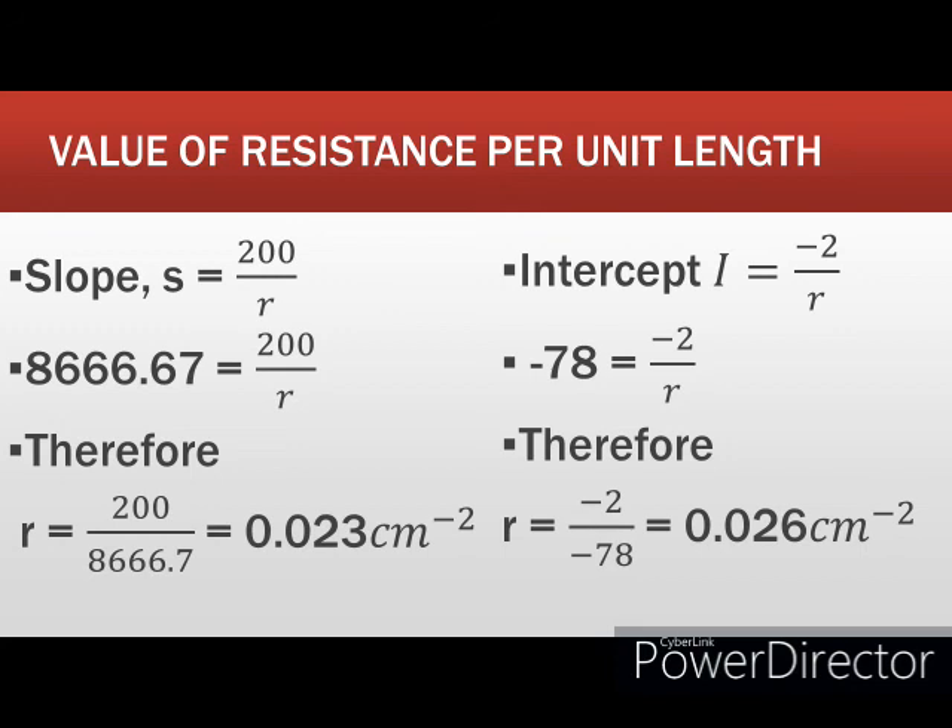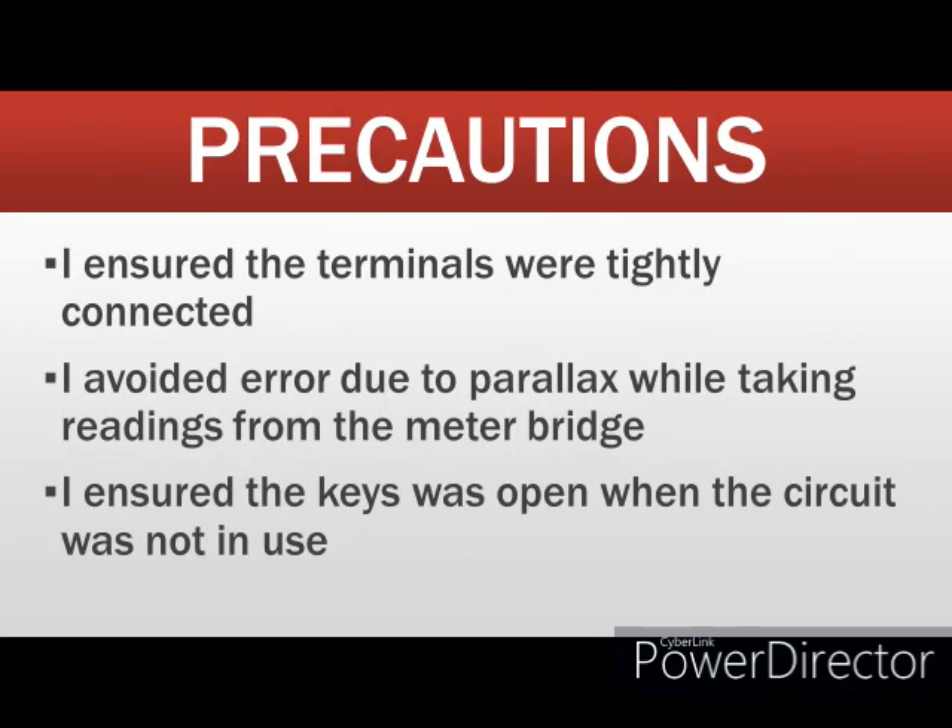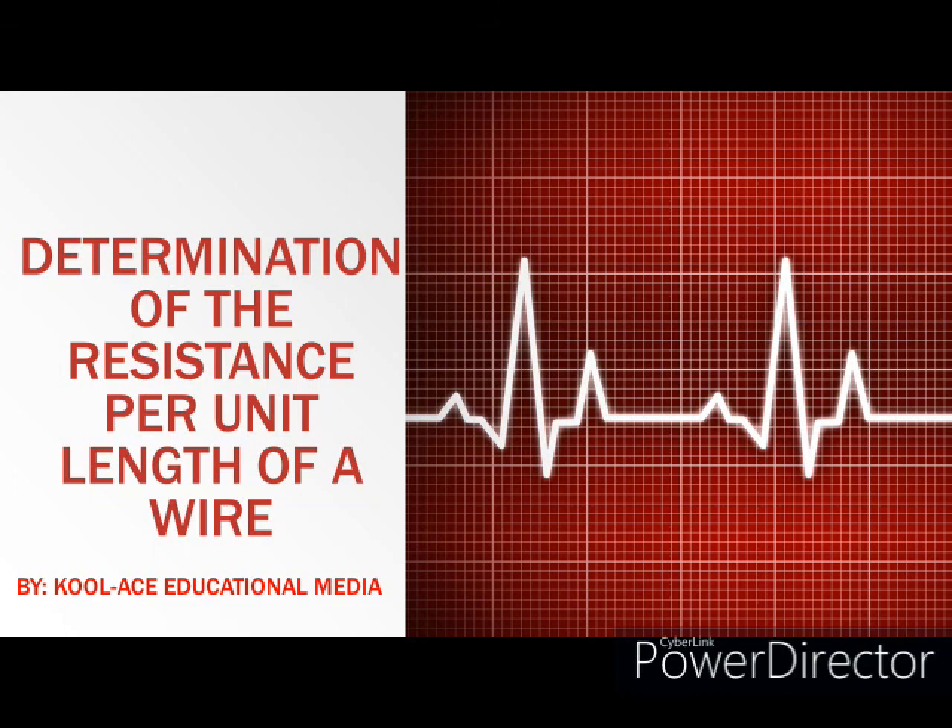During the conduct of this experiment I ensured that the terminals were tightly connected, I avoided errors due to parallax while taking readings from the meter bridge, and I ensured the key was open when the circuit was not in use. The experiment is quite straightforward — try it out on your own and give us feedback on the outcome. Until next time, stay tuned.